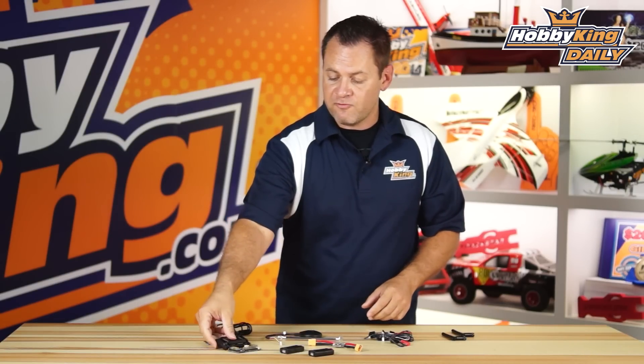And of course it comes with the cases for everything. It's the new Master Set based around the HK Pilot 2.7. Check it out — it's up on the new items page. As always, subscribe to our YouTube channel. We'll see you next time.